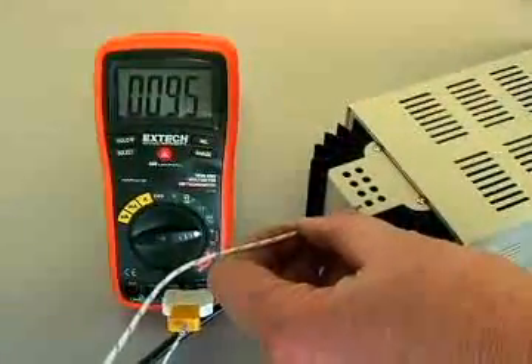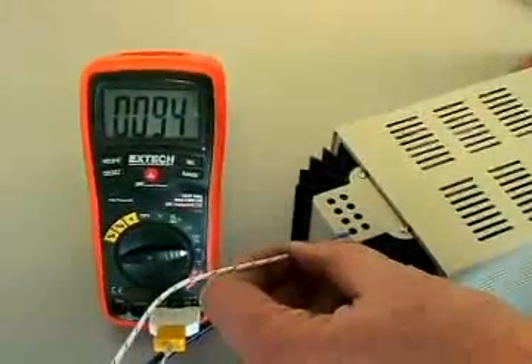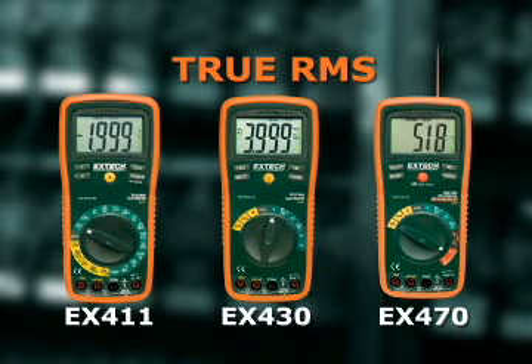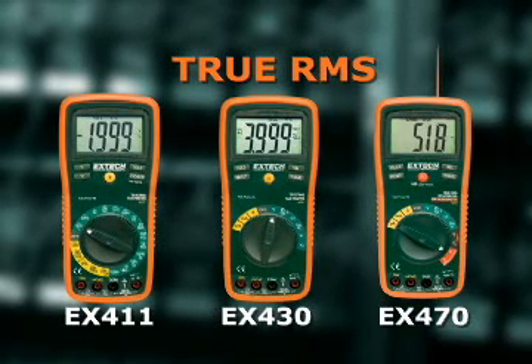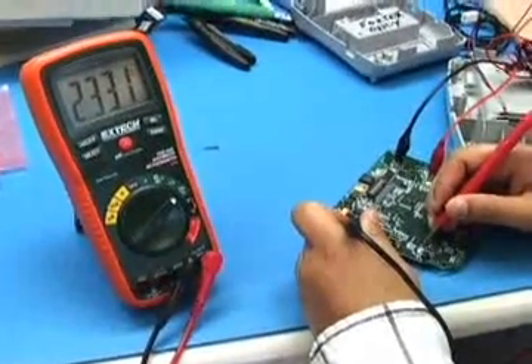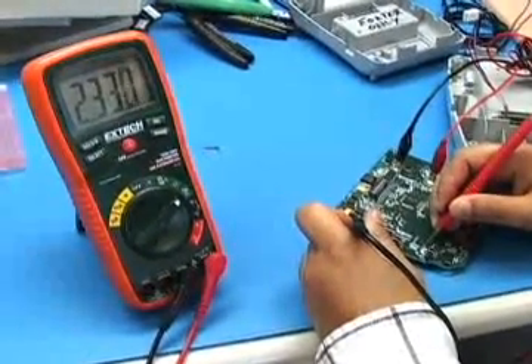It can also be used to test the operating temperature of electrical and electronic components. The EX430 and EX470 offer several advanced functions including frequency, capacitance, and duty cycle. The frequency function can be used to check electronic circuits up to 10 MHz.